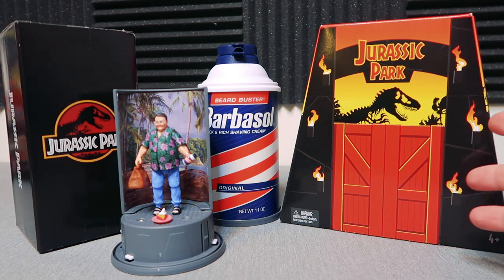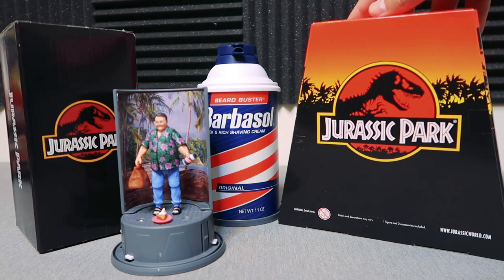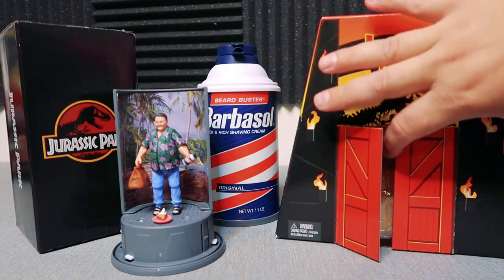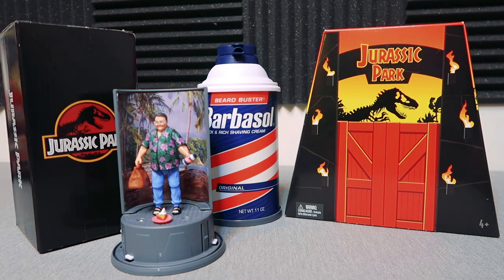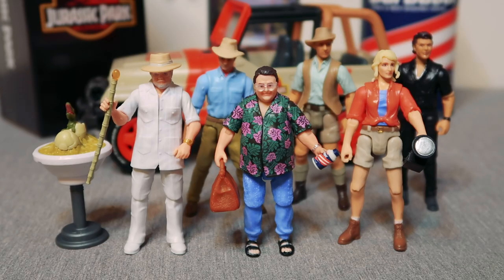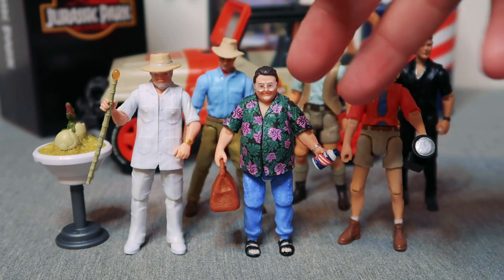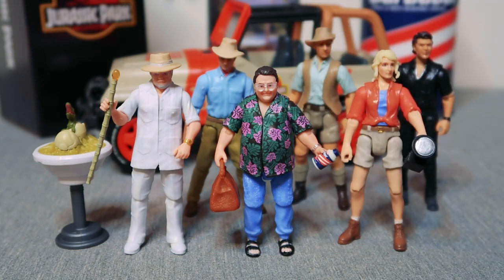Quickly wanted to showcase it up against one of the older exclusives — there's the John Hammond box, showing how it sizes up. Here is Dennis Nedry lined up with all the other Legacy Collection figures and the John Hammond exclusive from last year. As far as exclusives go, what came with John Hammond in that box was a couple items plus a stand, but you get two or three exclusive items plus a stand and the Barbasol can here — so this is an even cooler exclusive item than John Hammond, I gotta say. He looks fantastic up against all the others.